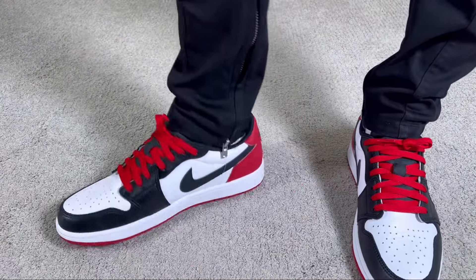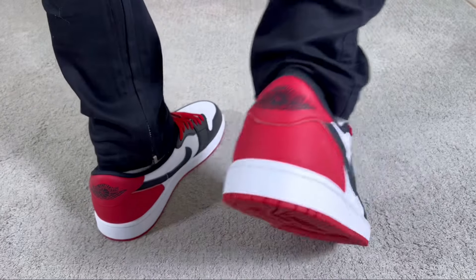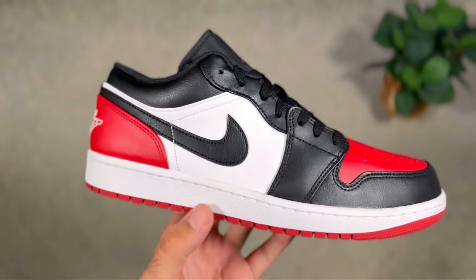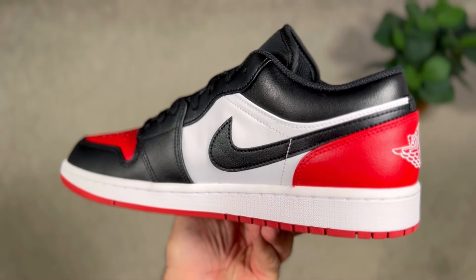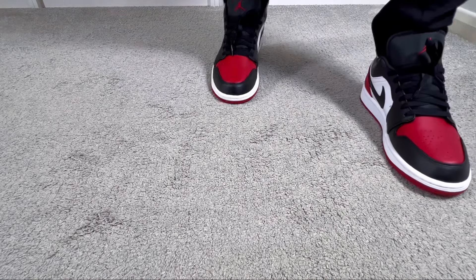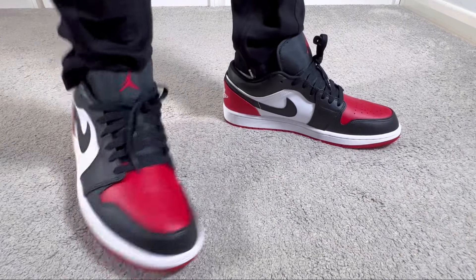Back in August we got that black toe Jordan 1 Low, which in my opinion is one of the best releases for the entire year. That one, being an OG colorway, also brought quite good materials. Now in October, Jordan Brand decided to bring us something very close to that colorway with this varsity red, which just dropped for £120. As a general release, we're going to receive stiff materials and an extra collar section which bothers my ankle, but the red, white, and black color combination is very close to that OG colorway and is one of the best for Jordan 1s.